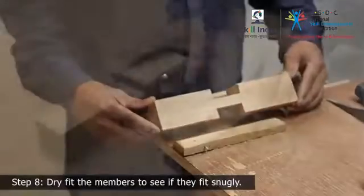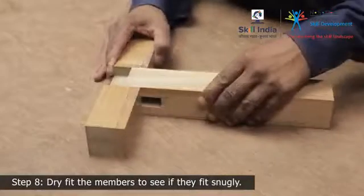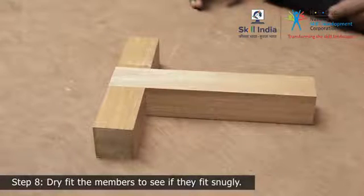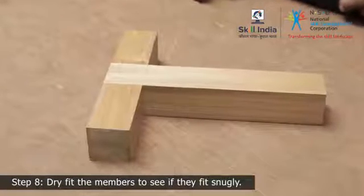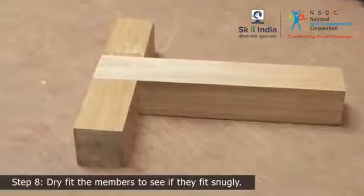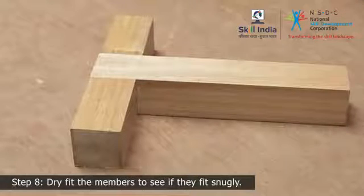Step 8. When done, dry fit the tenon into the mortise to see if they fit snugly. If the tenon is a bit tight, clean it up with a beveled edge chisel. Once you are satisfied with the joint, bond it together with adhesive.